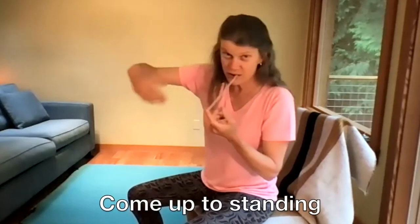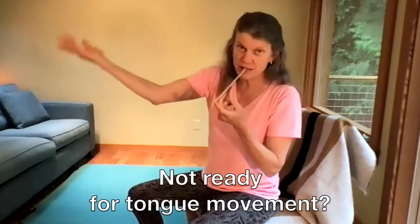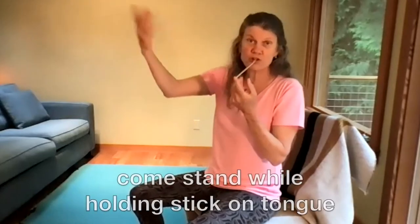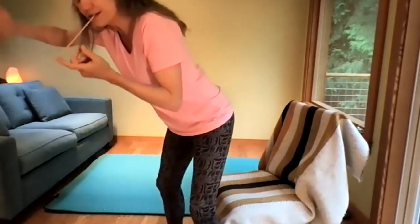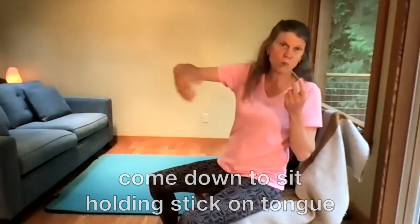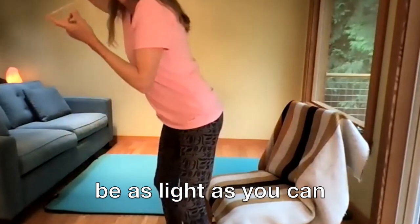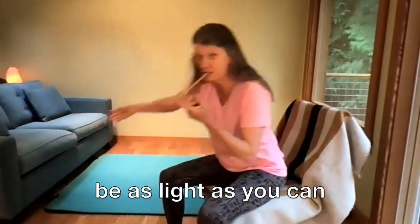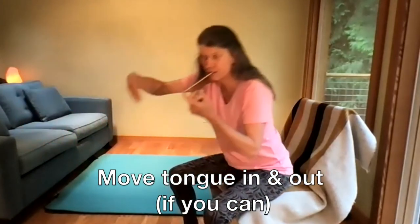We're going to come up to standing, moving your tongue in and out. If you don't want to do the tongue in and out, just try to come to standing. Come up to standing, come back down to sitting. And be as light as you can, as light as you can, tongue going in and out.